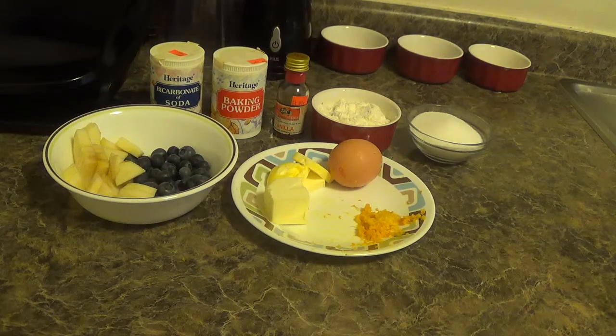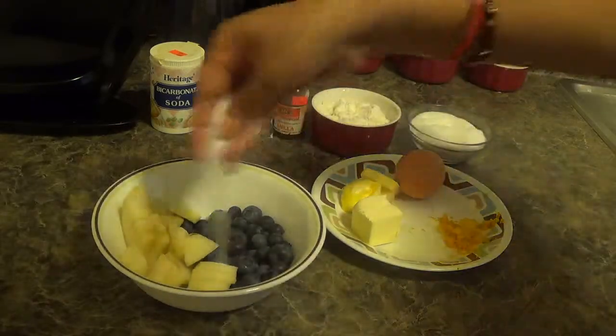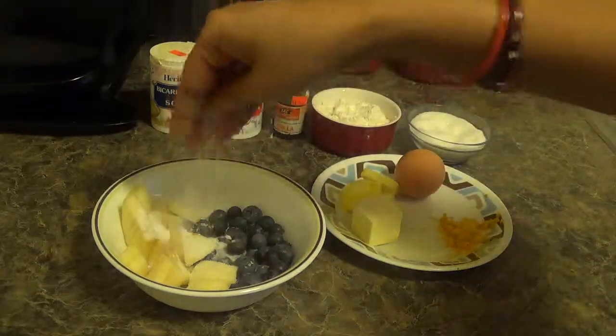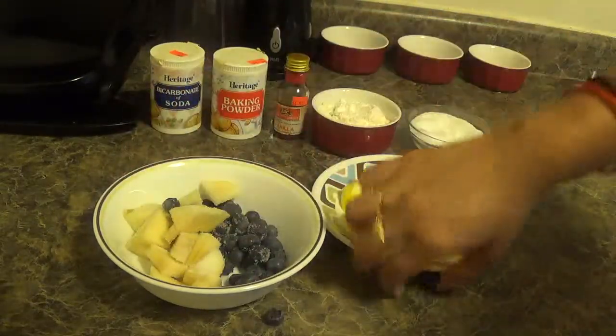Let's start our process. First we will add sugar in with the berry and apple. Mix it well.